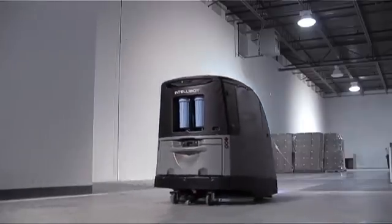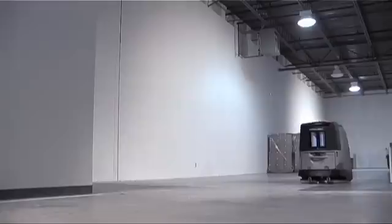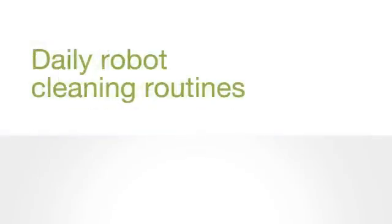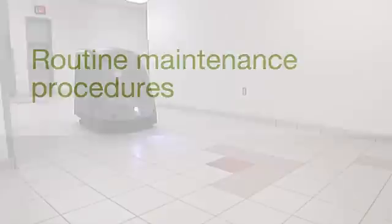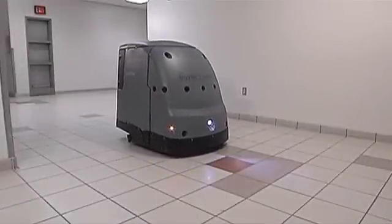This instructional video will walk you through the daily operation and care of your IntelliBot floor care equipment, including an overview of the robot's operation and control panel, completing daily cleaning routines, determining and selecting cleaning modes, and routine maintenance procedures. Our robotic floor cleaners can be used in four different cleaning modes: manual, area, route, and spot.